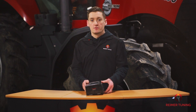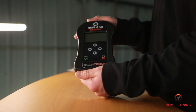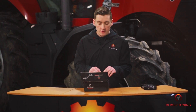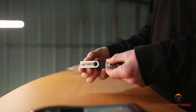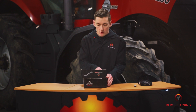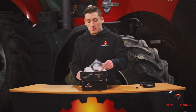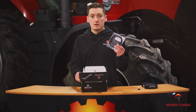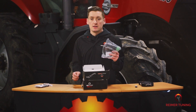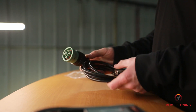Unboxing the Re-Flash Master, right away you're going to find the handheld device — this is used to read and write the ECM. Right above that is the USB thumb drive; this has all the software you're going to need to upload and download from your handheld device. Right below that are two cables: the generic USB, which connects the handheld device to your computer, and the J1939 universal adapter, used for the majority of applications.